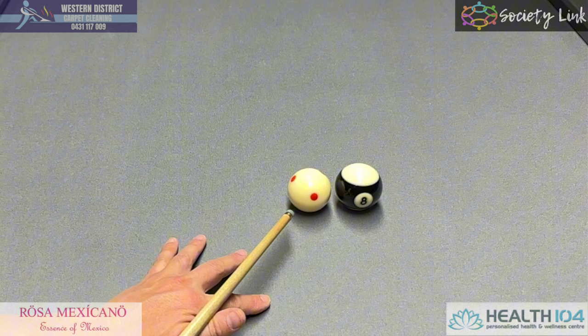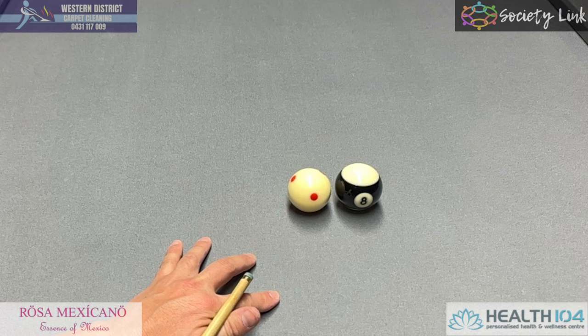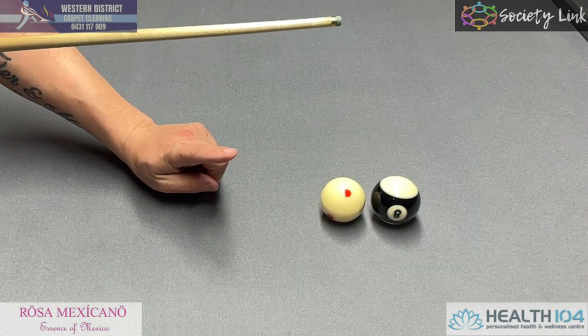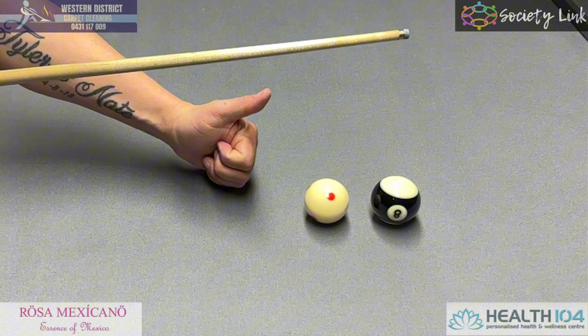So you should always play away — just nick off the object ball. As you'll see here, I just hit away and there's no double kiss on the white ball, and it's a legal shot. So one last time: if it's ever close, don't do it. But if it's further back, we're all good.